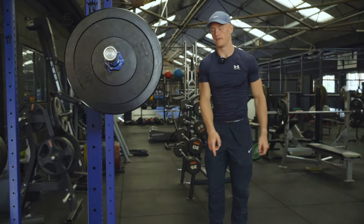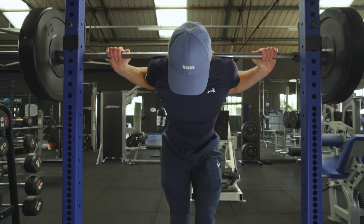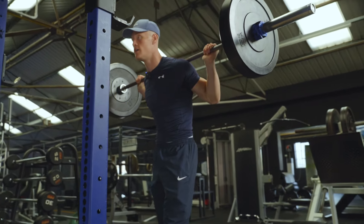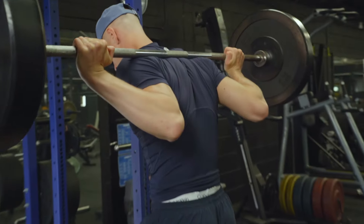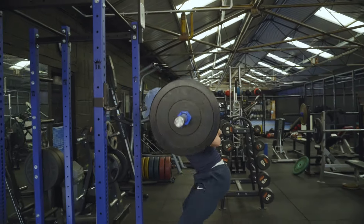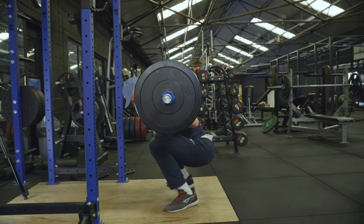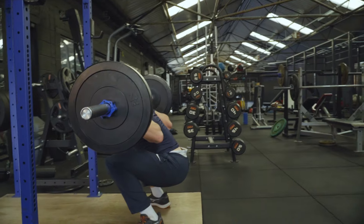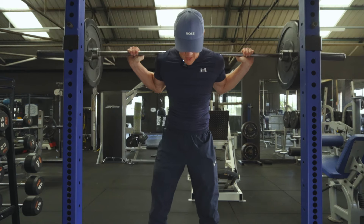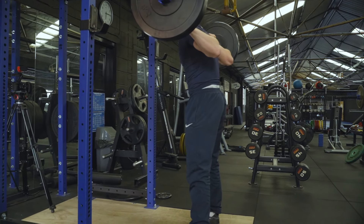Or we can simply put plates under our feet. In the low bar squat I'm resting the weight on my rear delts. It's much easier to keep the weight back, but if you don't have the mobility for it you might end up falling back in this position. To counteract that, we can put little plates under our heels so we don't end up falling backwards and we keep our center of mass in the right place.